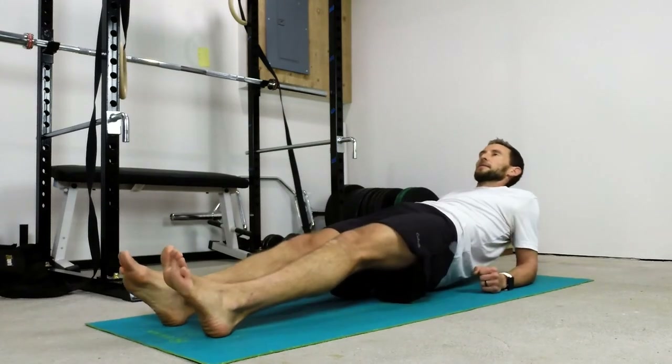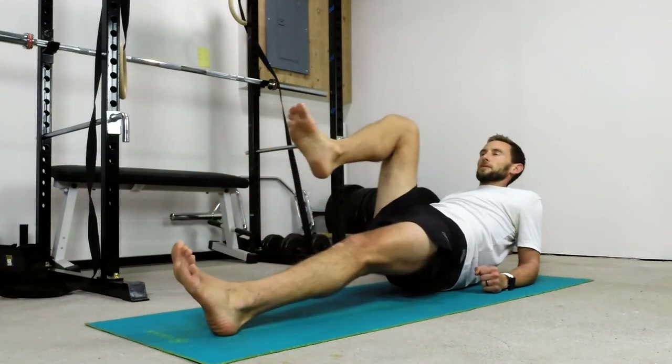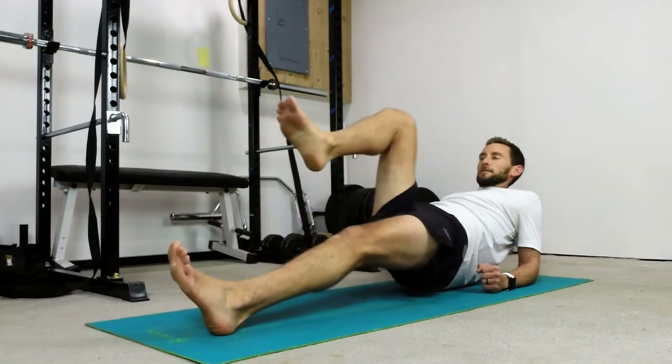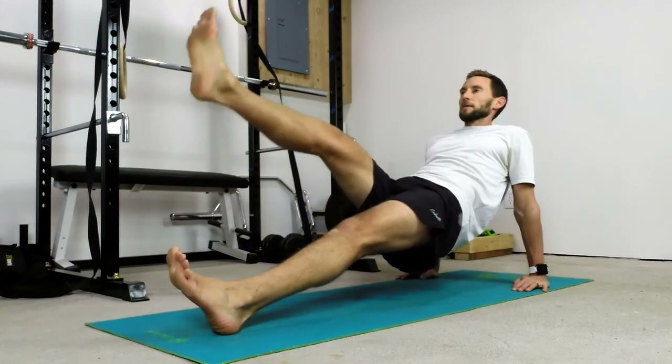This final variation is face up — a marching movement. Trying to get that knee up towards the chest as much as possible while keeping those hips high. Don't let those hips drop. Arms straight, legs straight — this is a little bit harder variation. Trying to keep those hips as high as you can.